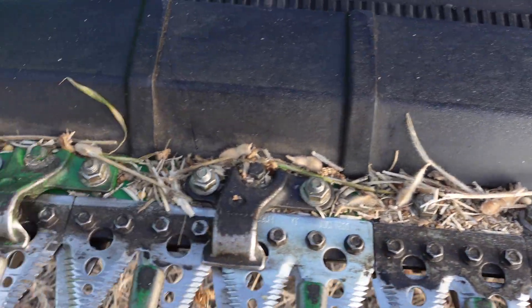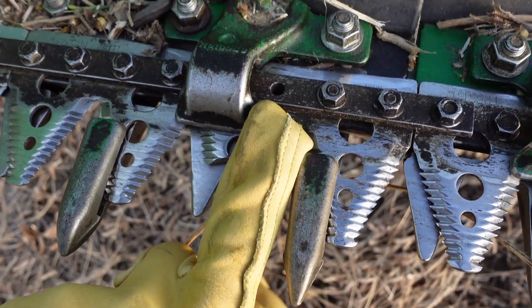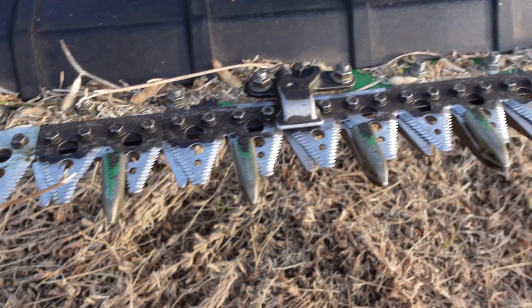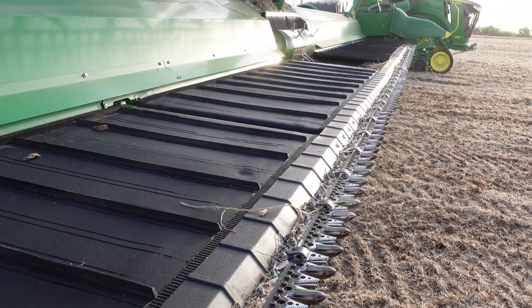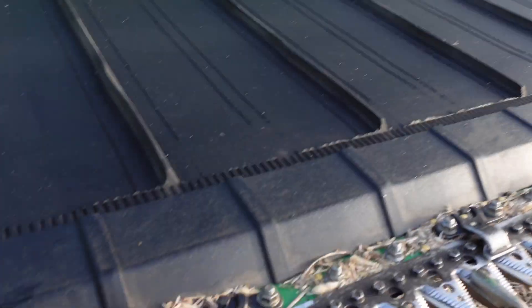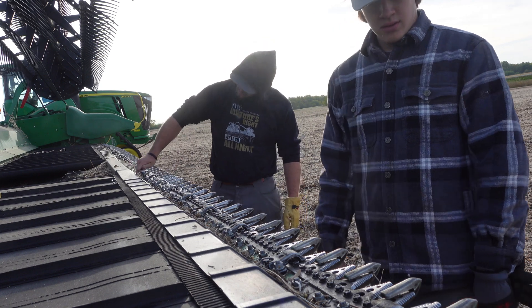What we want to do is look and see if there are any broken sickle sections. We need to replace those whenever they get broken, otherwise we're not going to cut very well. So I've got to go down this whole thing, find what's broken, and replace it.